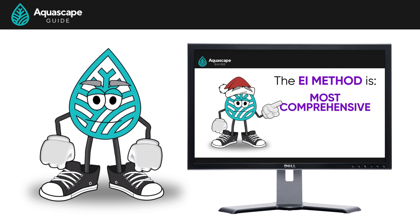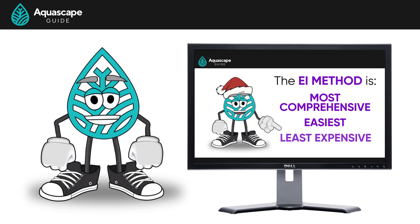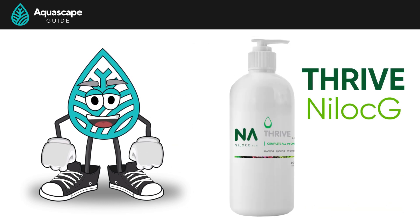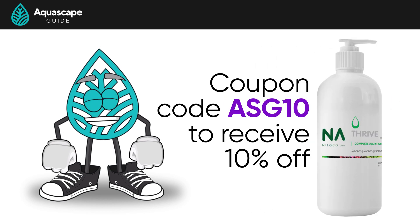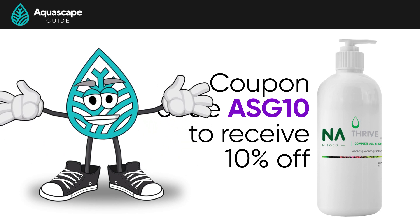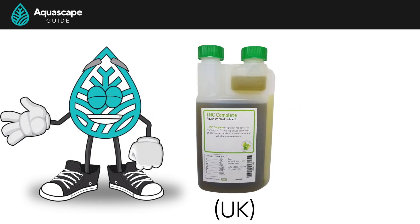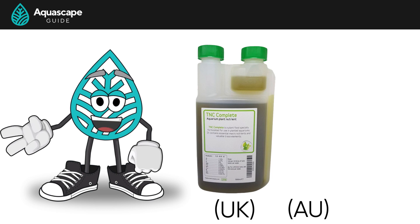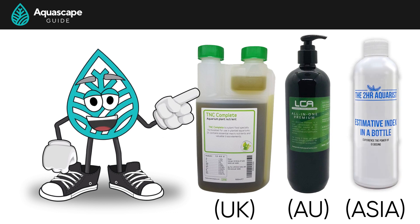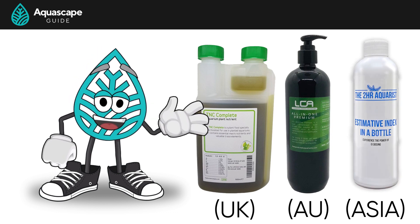If the EI method is a little intimidating, check out Thrive by Nilocg — it's the best all-in-one fertilizer on the US market. Use coupon code ASG10 at checkout to receive 10% off your order. If you're in the UK, we suggest TNC Complete. If you're in Australia, we'd suggest LCA All-In-One. If you're in Asia, we'd suggest using Aptei — you're welcome, Dennis.